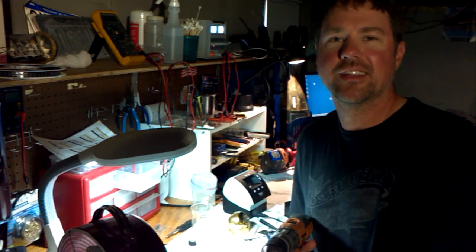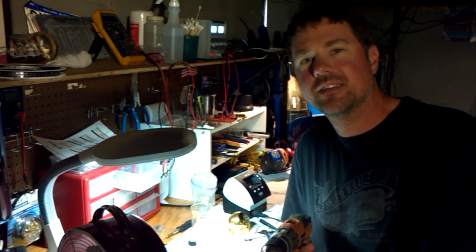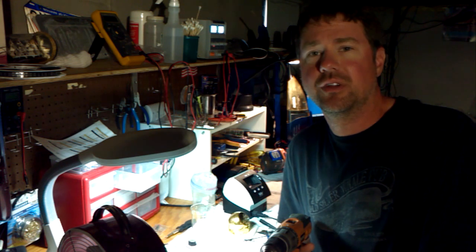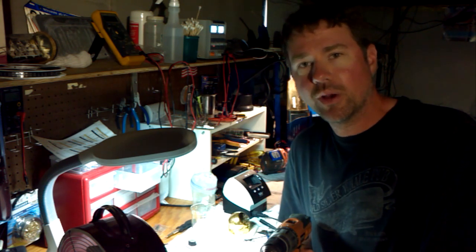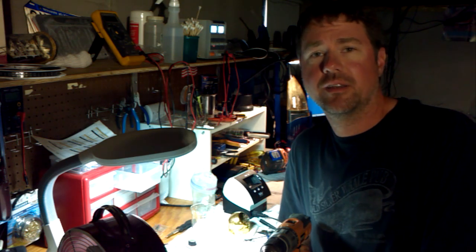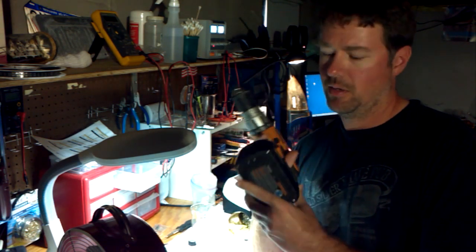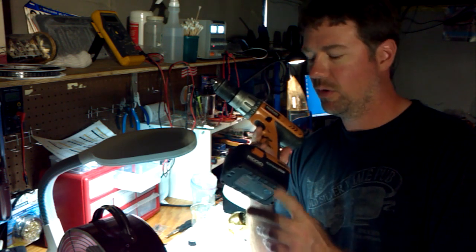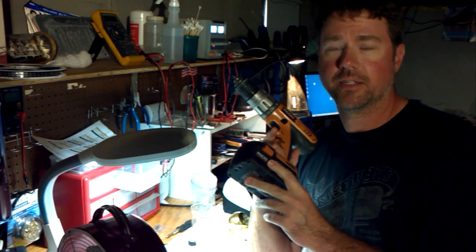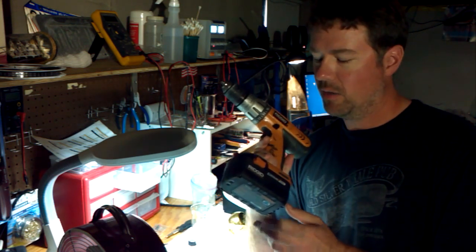Hi everybody, this is Greg at Silicon Method. This video is going to be an update and additional information added to the original website. I had a discussion of lithium ion specifically for power tools and why I'm not happy with RIDGID's implementation of their technology. I suspect other manufacturers do it the same way.